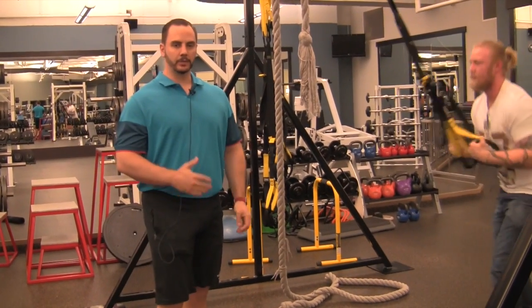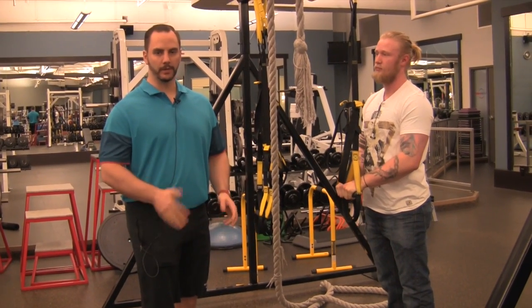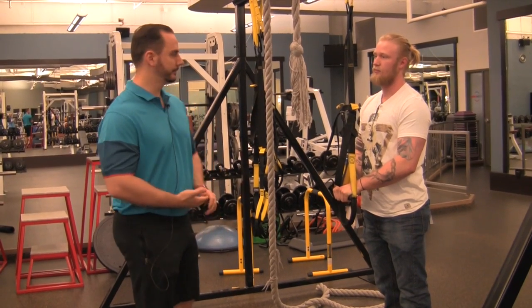That's a quick example of a reactive stability exercise using drops. You can do that on a TRX, on rings, on a bar — whatever you like. It is very much a partner-assisted exercise and works really well to build in the value of your services.